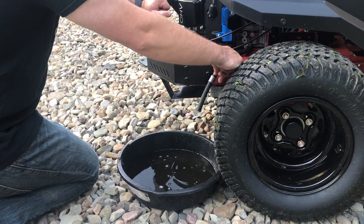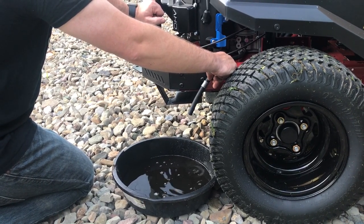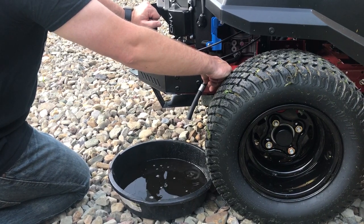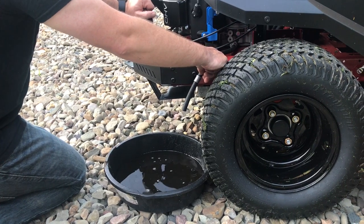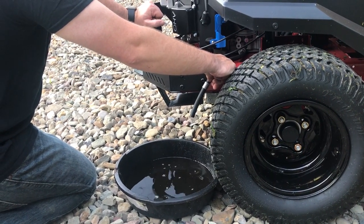Now I did mow with this a short time ago, so the oil is pretty warm. I'd recommend letting it cool down a little bit. The hose is actually warm — pretty hot to the touch. I let it sit for a half an hour, but it probably could have sat longer.